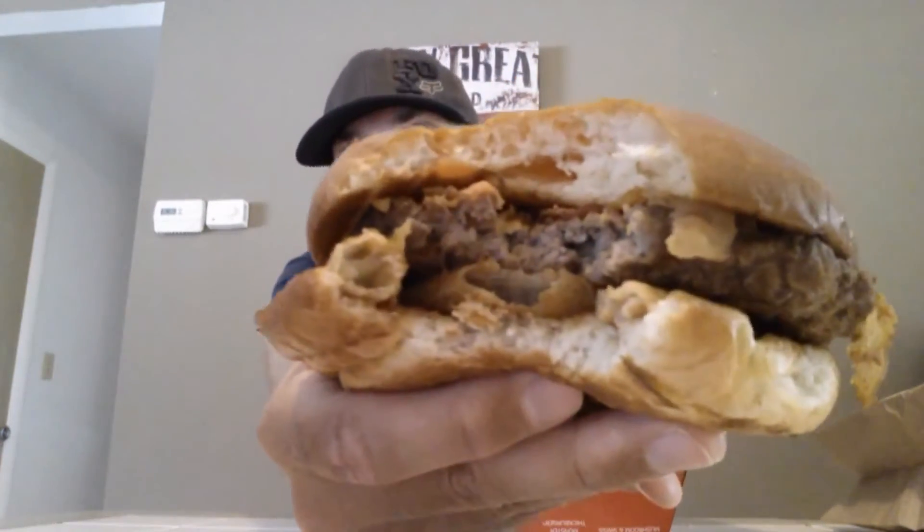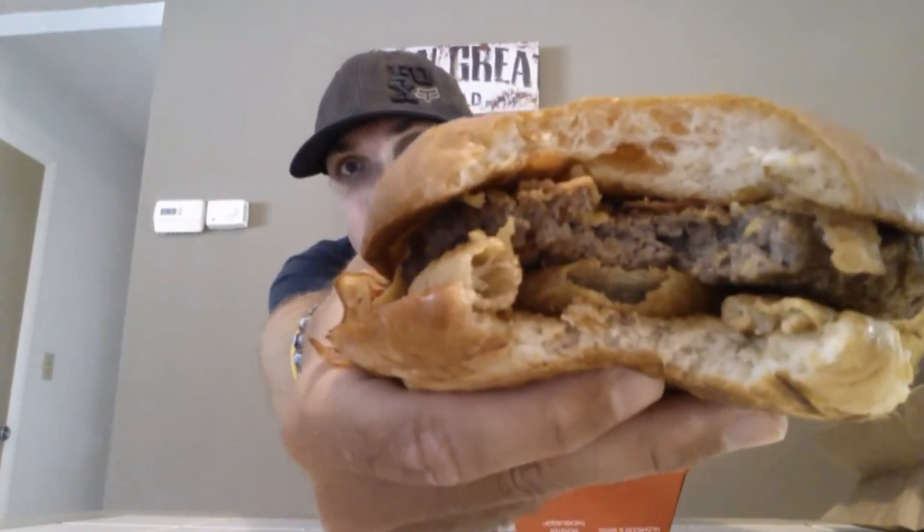I'm going to try to take a bad experience and make it into a good one. So Hardee's, let's see if you redeemed yourself. Here we go. Cheers. Took a big bite.